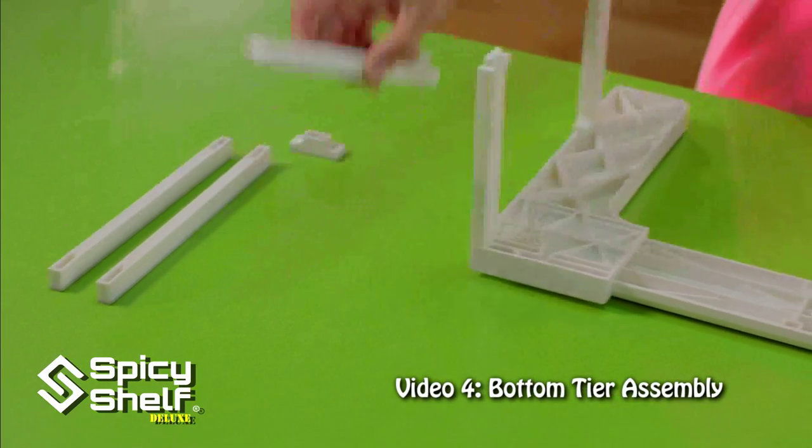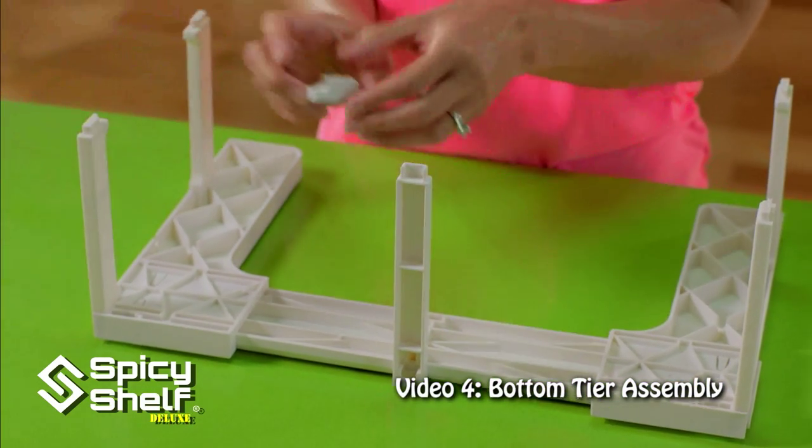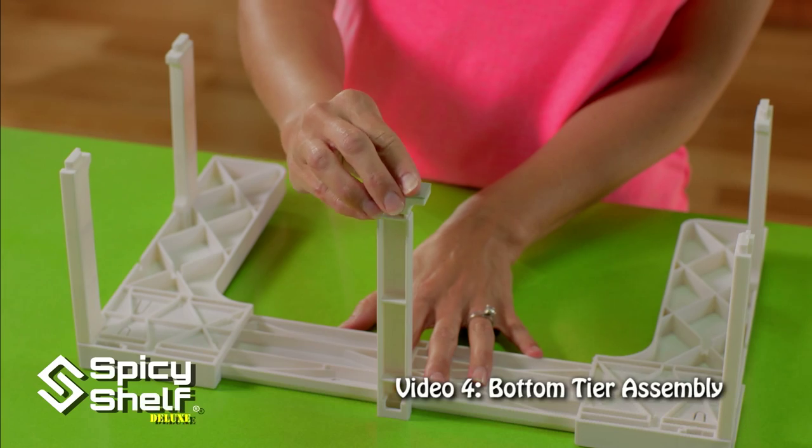Next is the back center leg. We're going to add it here to the middle. Make sure it's the smooth side in, and then we're going to add the foot on for support.